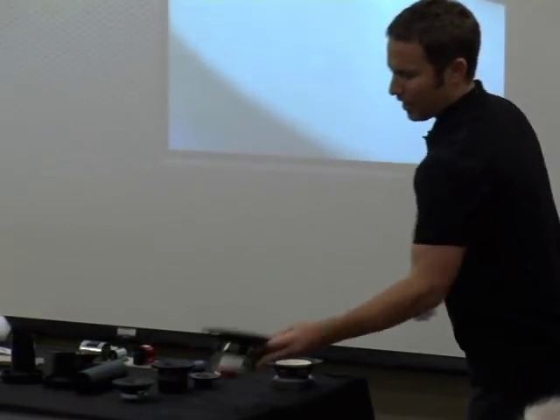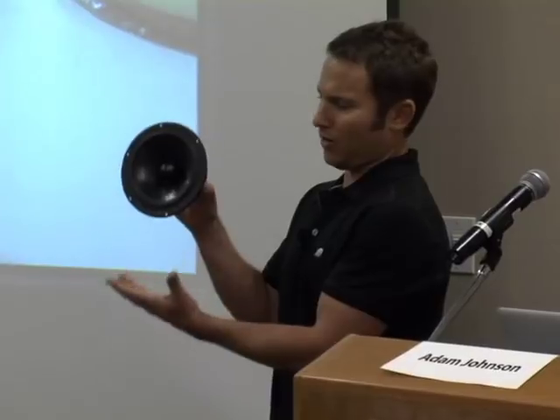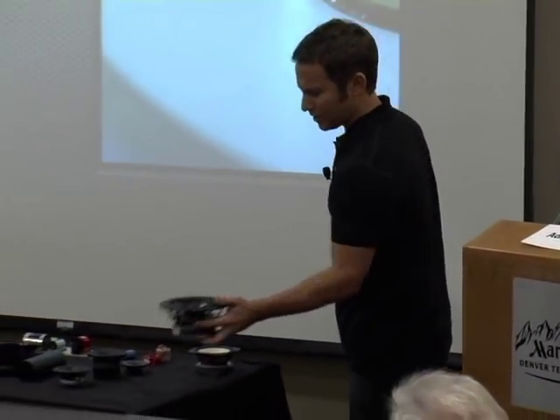More traditionally, we'd look at woofers — you can think of the woofer as the bass driver. This is a seven-inch driver; they go up to thirty-plus inches, but you'll typically find seven, eight, ten, or twelve-inch woofers. After that, we look at mid-range units, which cover the middle part of the frequency range. This is a three-inch mid-range.